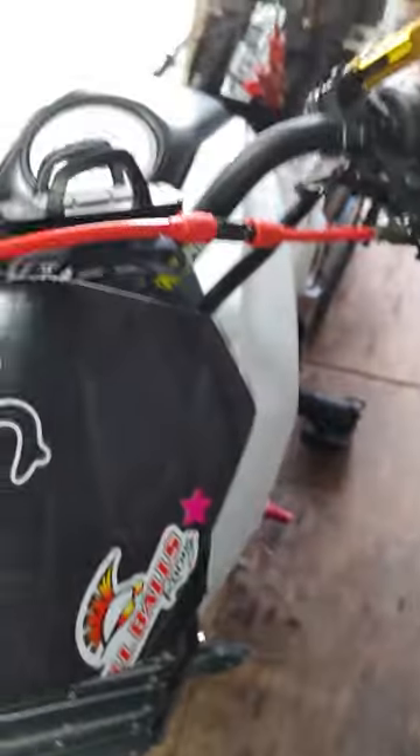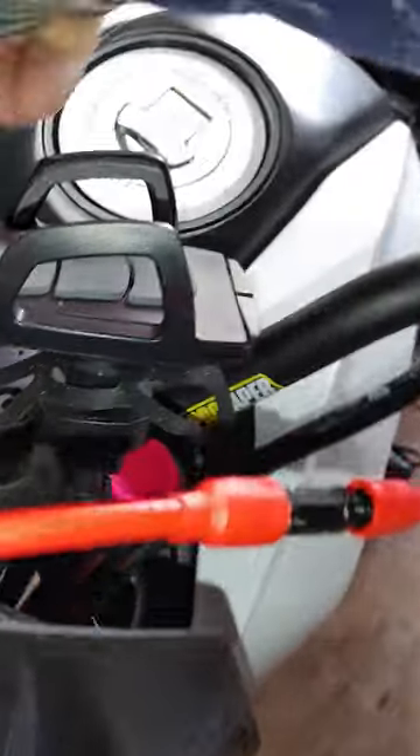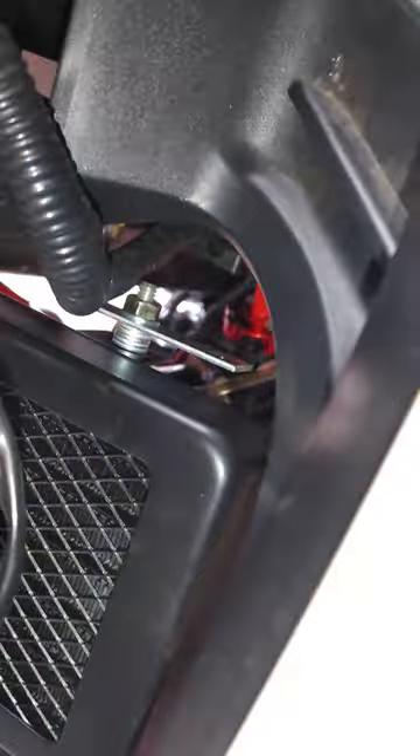The same thing was done on this side — trying to get a nice picture of it. Turn this handlebar, and the same thing was done on this side, right in there, and it connects to the same side.